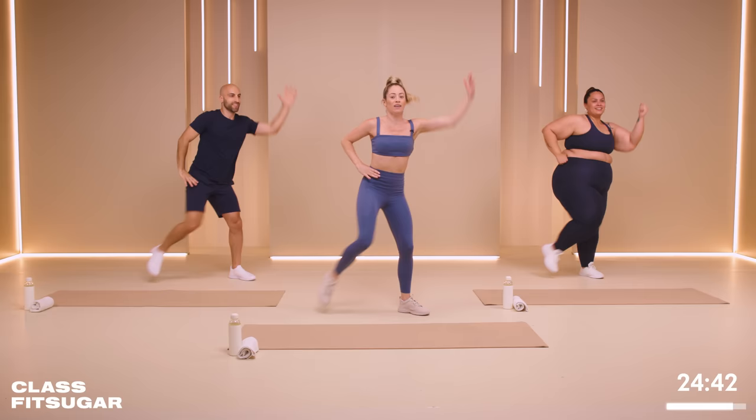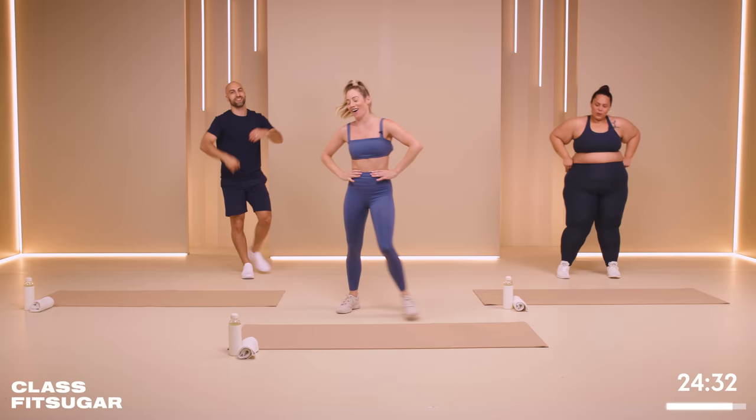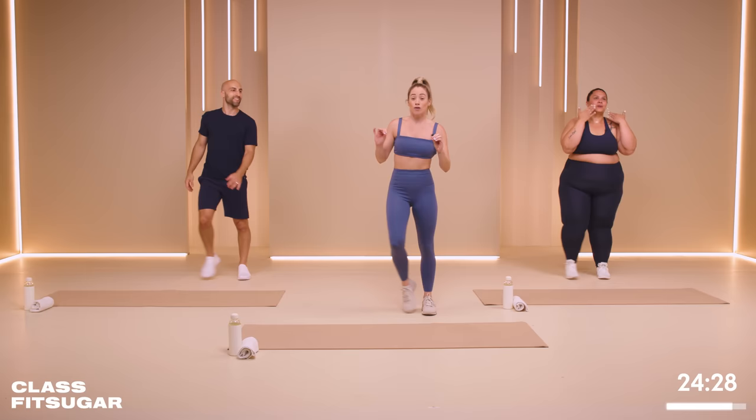Let's go. Three, two, one — eight, seven. We're over time, got four more: four, three, two, one. Amazing. So good — feel that sweat.